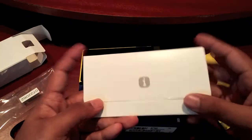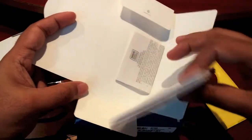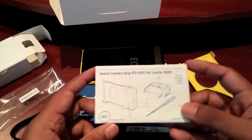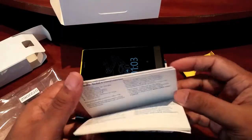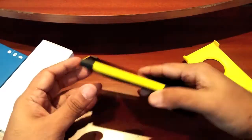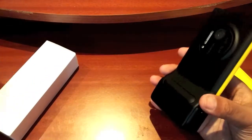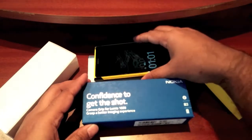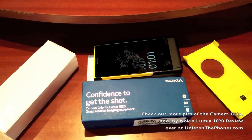We also have this little information booklet with warranty information and details on how to use the camera grip. So yes, that's a quick look at it. As always, if you have any questions about the camera grip for the Nokia Lumia 1020, let me know in the comment section below and check out more at UnleashThePhones.com.